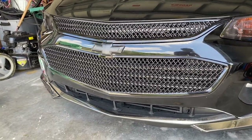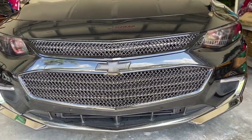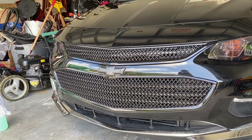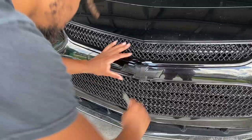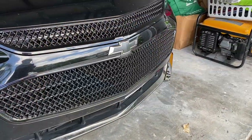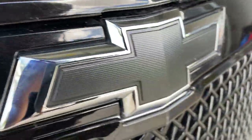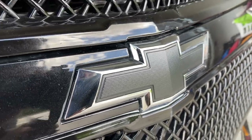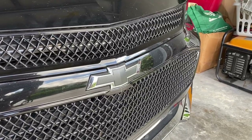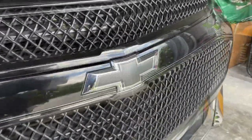Alright guys, so this is the finished product in broad daylight. This is with it all black. I think I like it better when it's only black in the middle with the chrome on the outside — that's just me personally. So I'm probably going to trim it up and just leave the black in the middle, cut it out with the blade. This is how it looks with the black and the chrome — it is all done, it looks really clean. I think this actually came out better than the first time I did it. This was with four coats of black and four coats of the glossifier. It looks really nice.